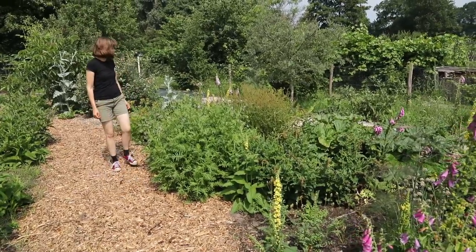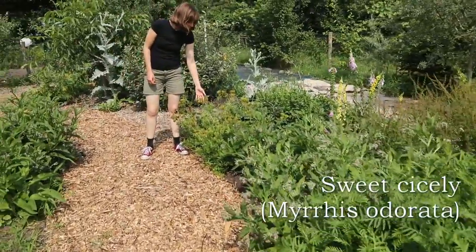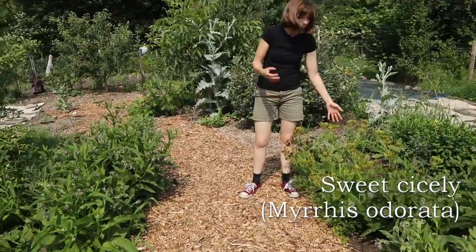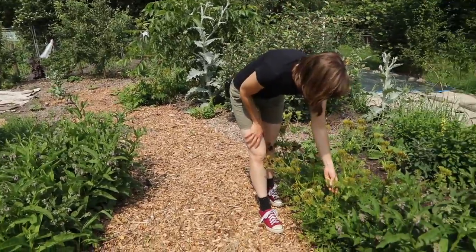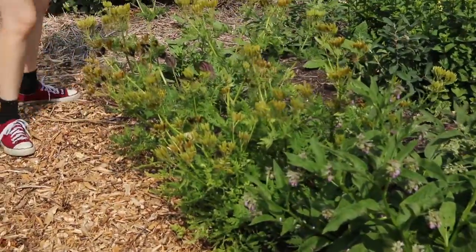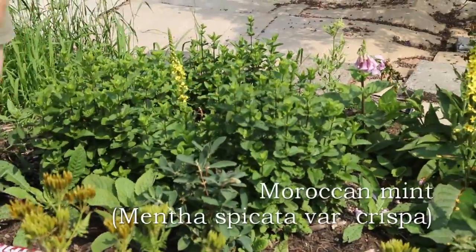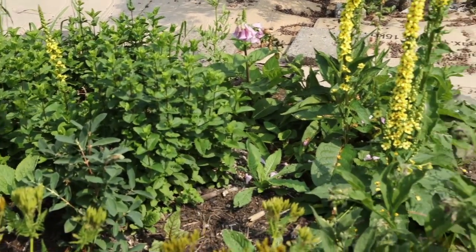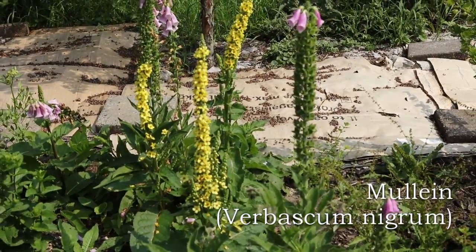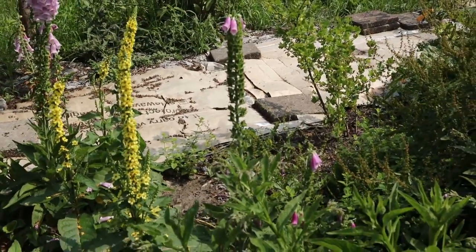There are more plants that attract beneficial insects — for example, sweet cicely here, which attracts hoverflies that in turn eat aphids. It's also an edible herb with an anise seed-like flavor. We have mint here — this is American mint, great for tea but also one that attracts bees. And then there are plants like mullein, a verbascum, which is a medicinal plant but also a superb pollinator plant.